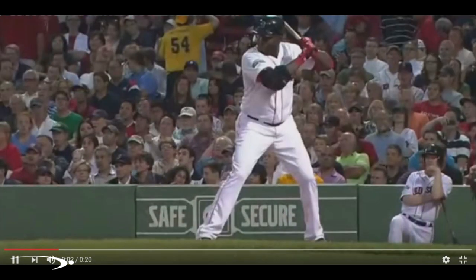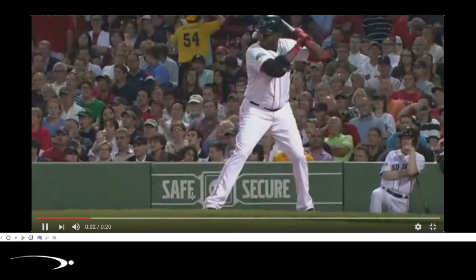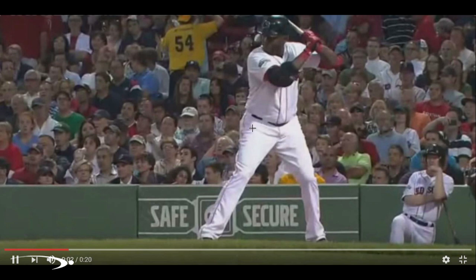We're going to start with the setup here. Really ideal job with the setup. All kinds of setups we can go with, but he has a very good one to model if you're going to model one. Beautiful athletic stance, slight downward tilt of the shoulders, hands in front of the shoulders. Really good setup.